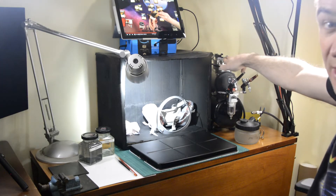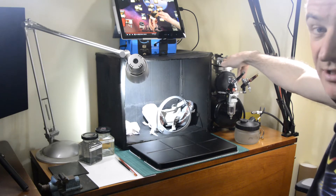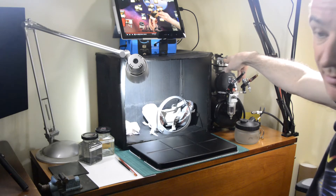It still wasn't ridiculously cheap — I think the compressor with the airbrush came out about £85 from Amazon.